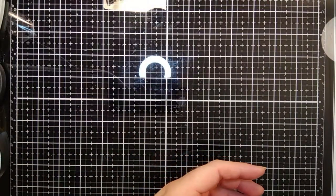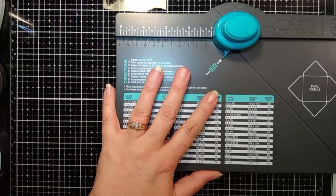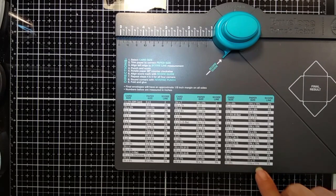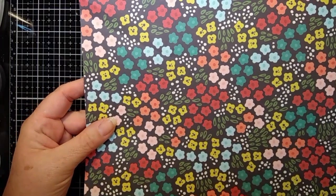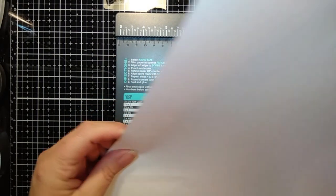So the first thing you're going to need is your envelope punch board. We're going to do the setting that says six by eight and a half. I don't know if it's because of where the score line is, but mine actually turned out to be six and a quarter by nine. You'll need an eleven and a half by eleven and a half inch piece of paper — so just a twelve by twelve cut down to eleven and a half by eleven and a half.